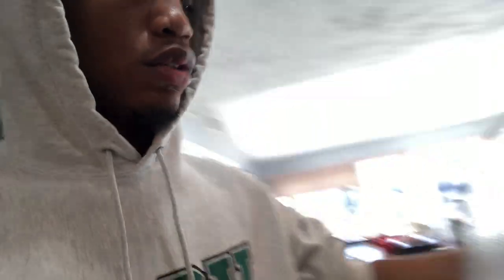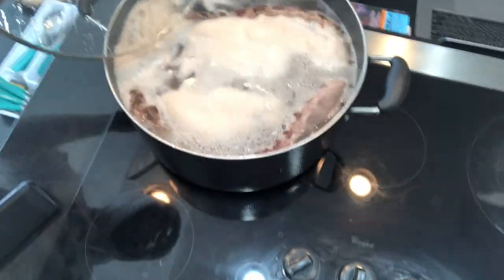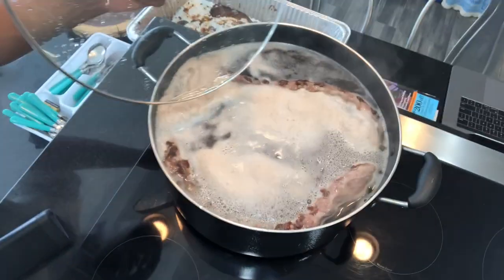The ribs are still boiling and this is what it's looking like. There's that little bit of foaming and the ribs are just getting brown, so just let it be. I just had these ribs overflow and almost ruin my laptop — so there's that. Now I'm going to check and see what's up in this pot because that was scary.